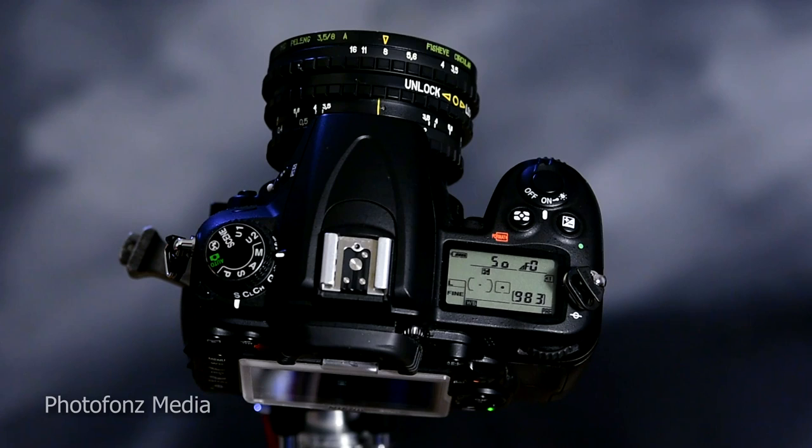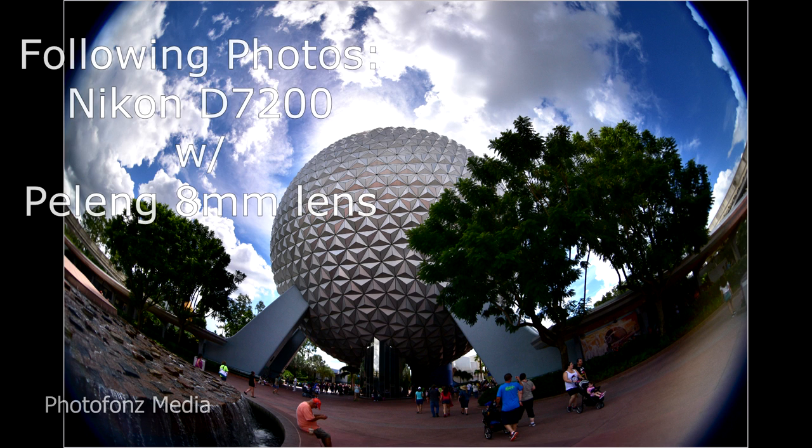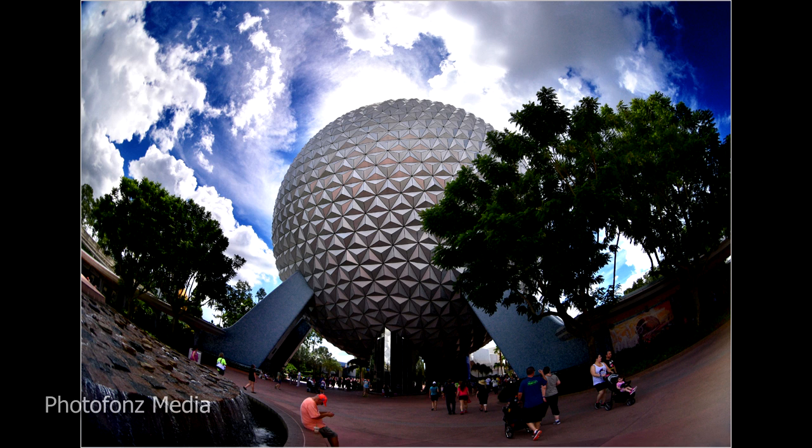It's a fun little lens at a great price that's going to give you some great images. Here's one straight out of the camera — you can see the dark circular shapes on the edges. Crop it in a little and you get rid of that while still keeping that wide-angle, dramatic look.